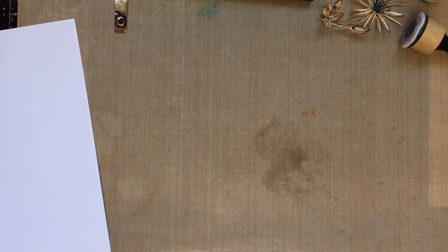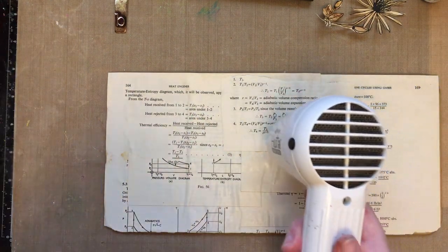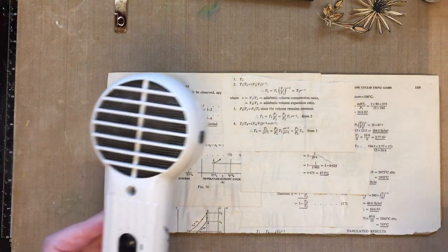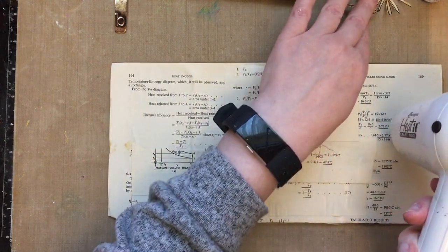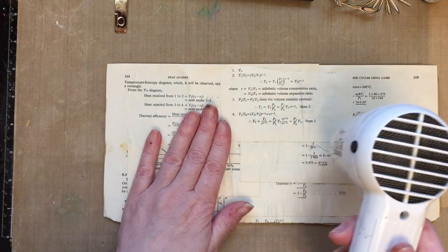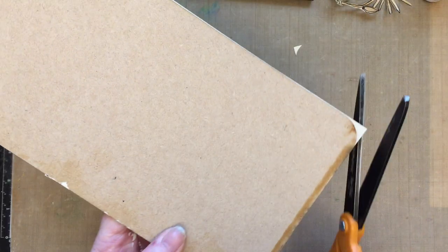We'll start with my substrate. It's a piece of MDF and I've covered it in vintage pages using distress collage medium. I'm just drying that now because I added the pages just before we went live. You can use matte medium or whichever your preferred adhesive is. Then just turn it over and give it a trim around the corners.